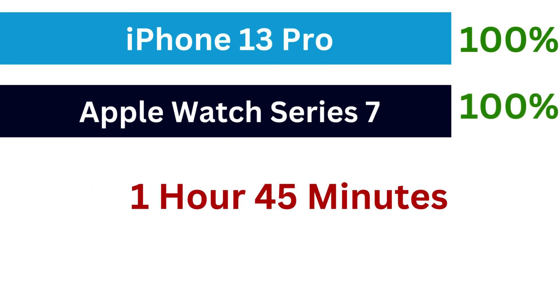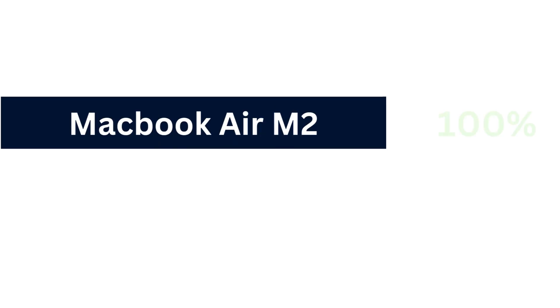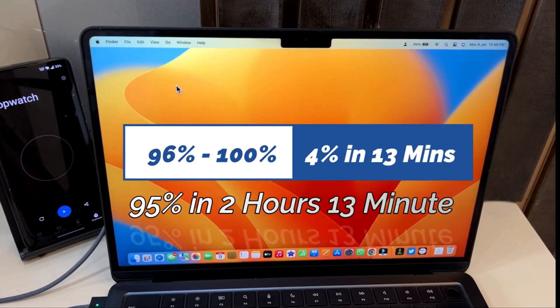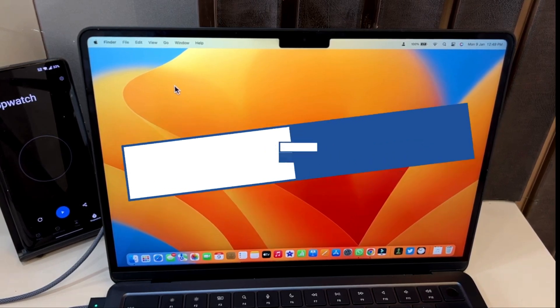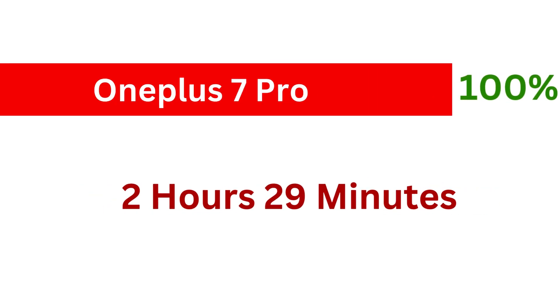Surprisingly, the iPhone 13 Pro and Apple Watch Series 7 both reach 100% at 1 hour and 45 minutes. At the 2-hour mark, the MacBook zips past at 95% while the OnePlus 7 Pro is at 90%. At 2 hours and 13 minutes, the MacBook reaches 100% charge — which is the same time it takes with the 30W adapter that came in the box. And finally, at 2 hours and 29 minutes, the OnePlus 7 Pro completes its 100% charge.